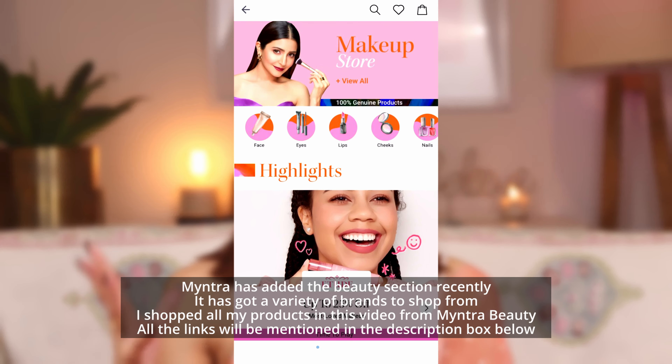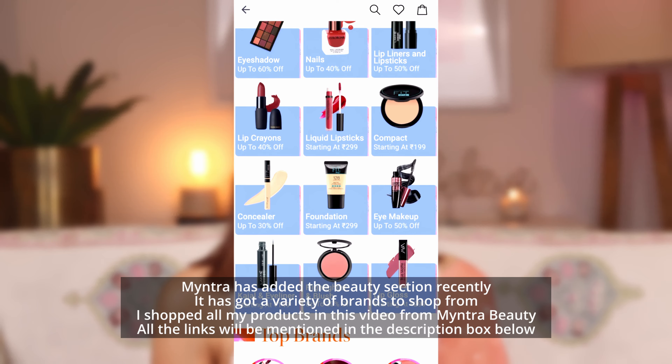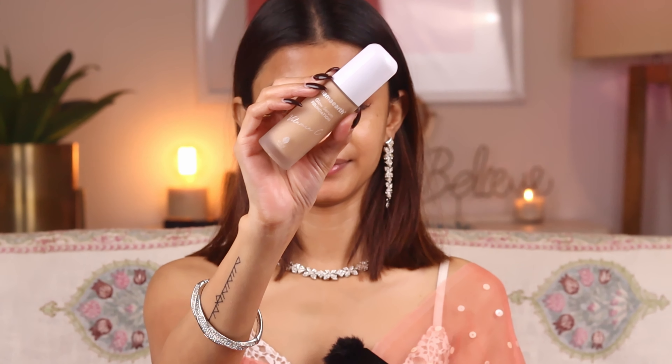Myntra has added the beauty section recently and it's got a variety of brands to shop from. I shopped all my products in this video from Myntra Beauty, and all the links will be mentioned in the description box below.